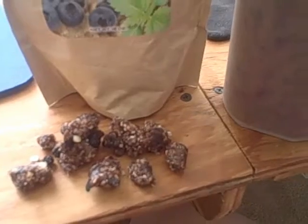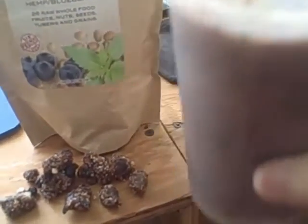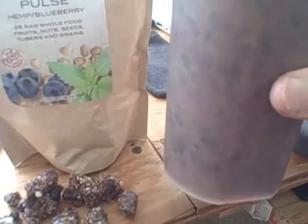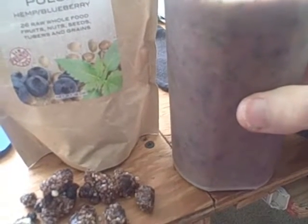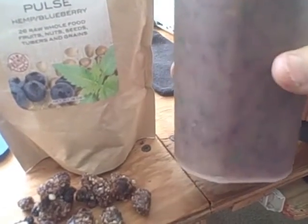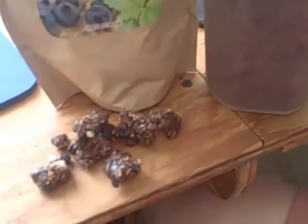It's a highly nutrient-dense, whole raw vegan meal in itself. I think you'll find you can actually live on this. Today I'm having it with a green smoothie — bananas, organic spinach, an orange, apple, strawberries, melon, pineapple, water, and raisins — all blended up. It's absolutely wonderful together with the Hemp Pulse.